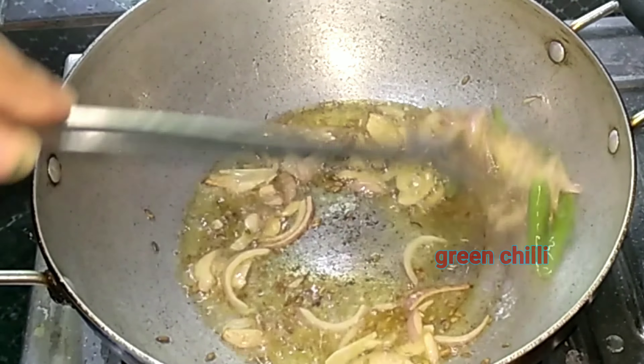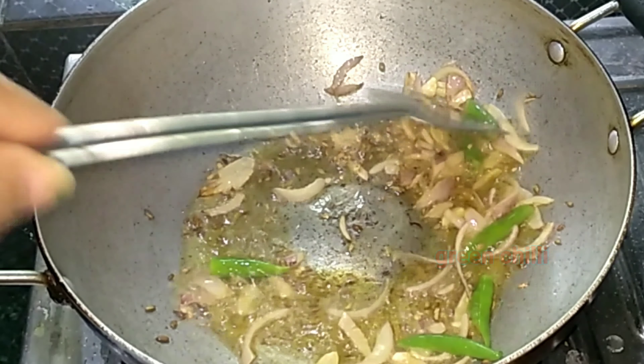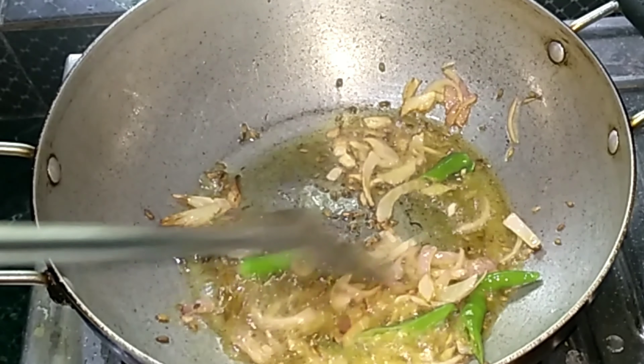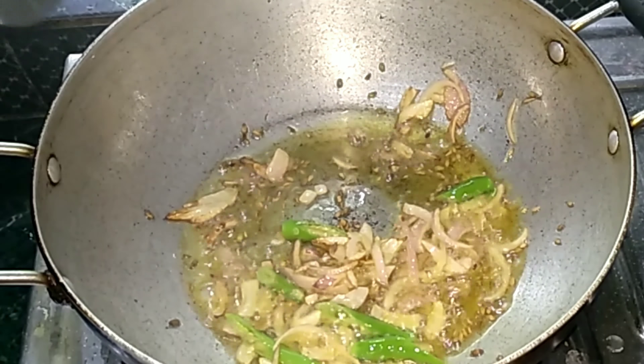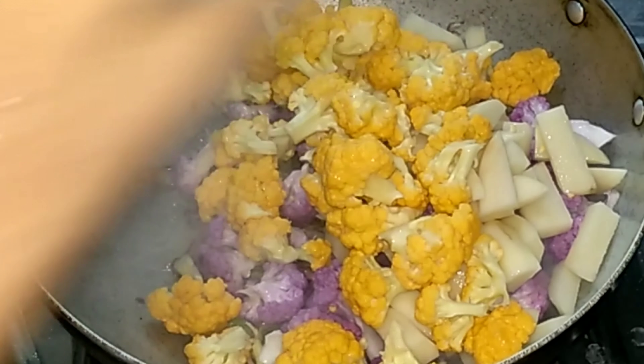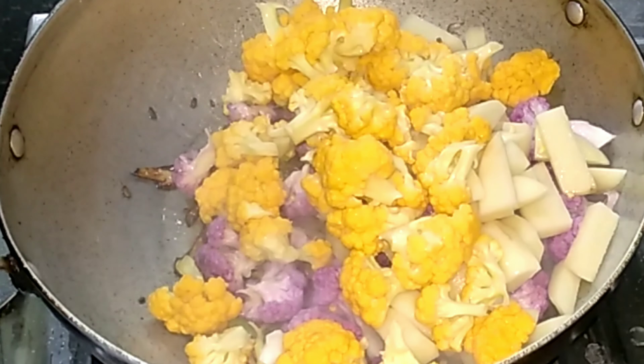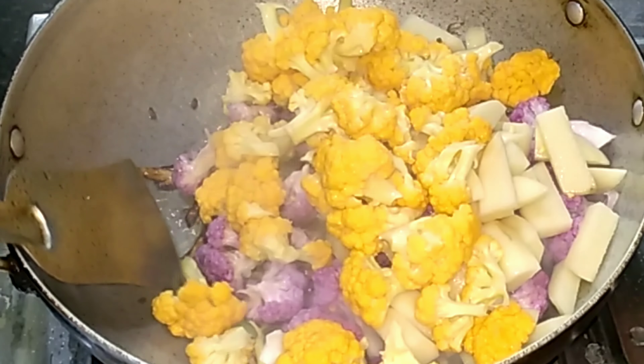Then we will cut and put the brown color into the brown color, then put the brown color into the green color. I will pour it in a bit.